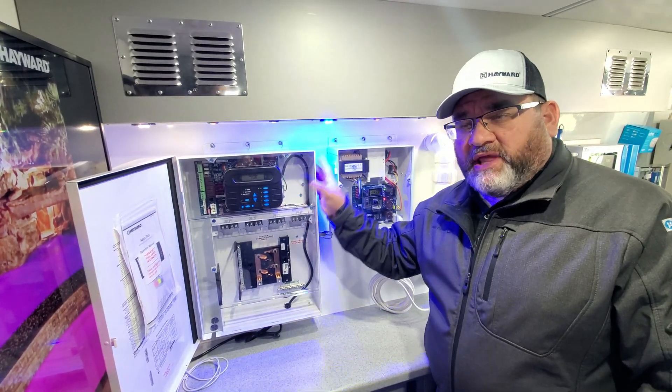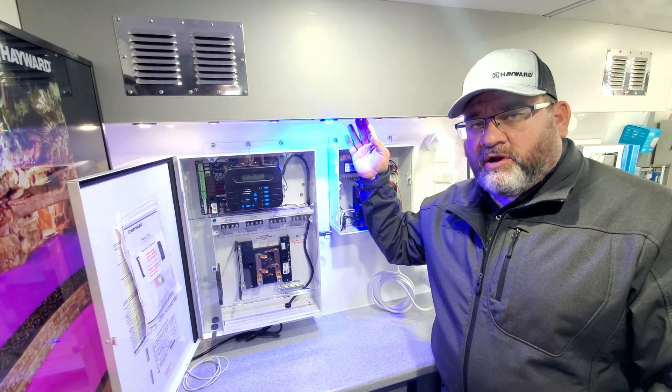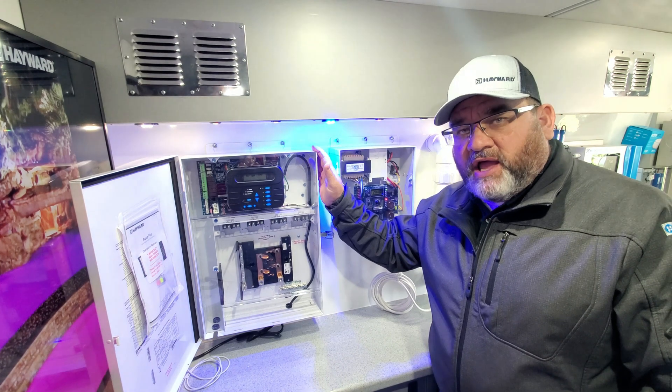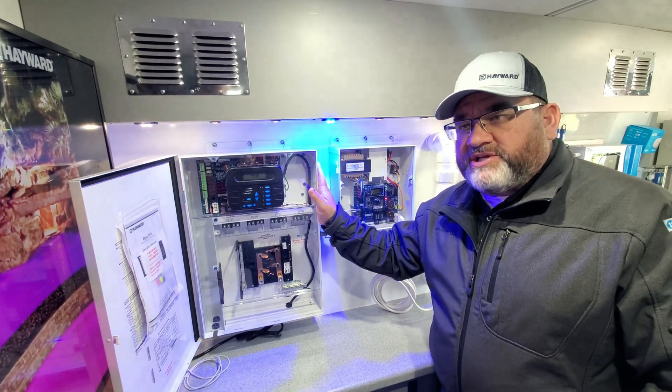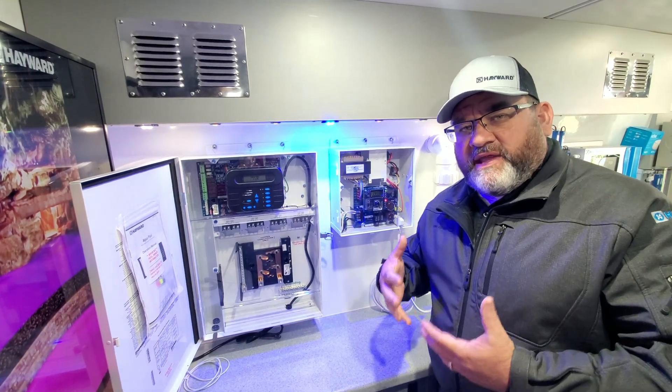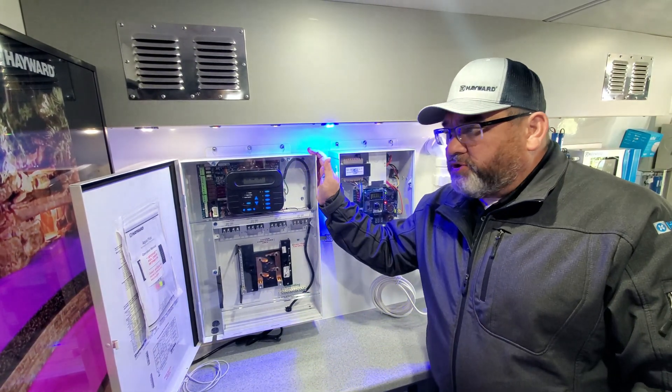Due to increased demand for LED lighting, as you can see up here, along with variable speed DOE regulations coming this July 2021, there is a demand for automation to be more up to date. We are bringing the Omni PL and the Omni family to our older platforms.